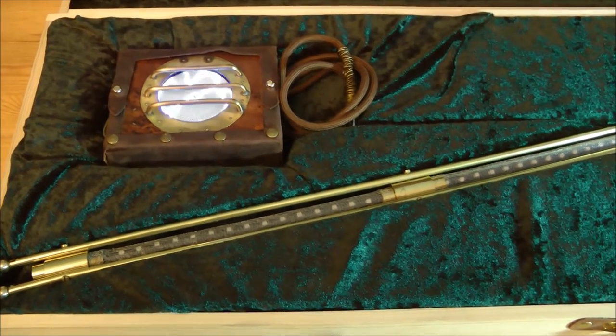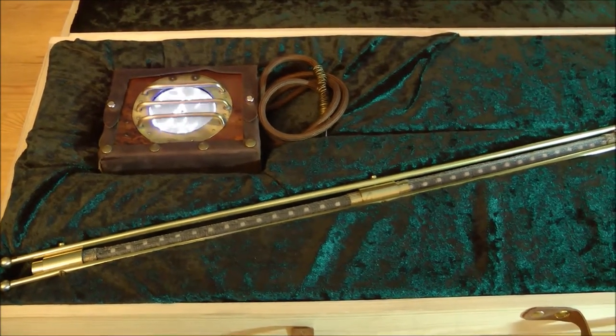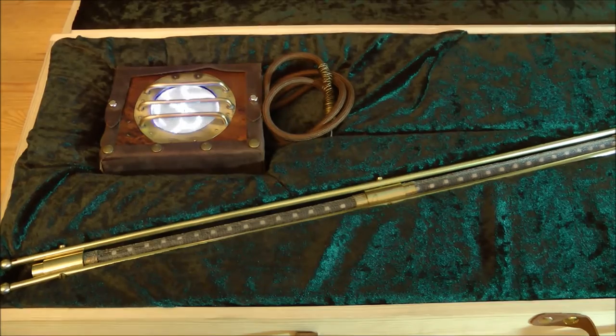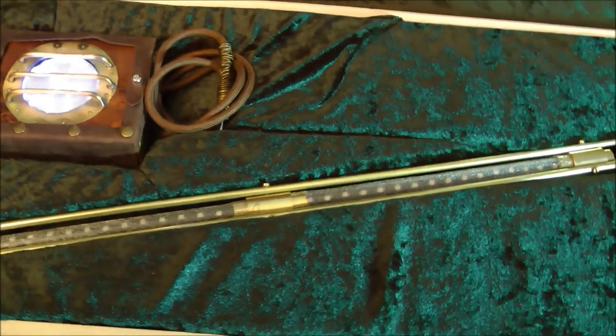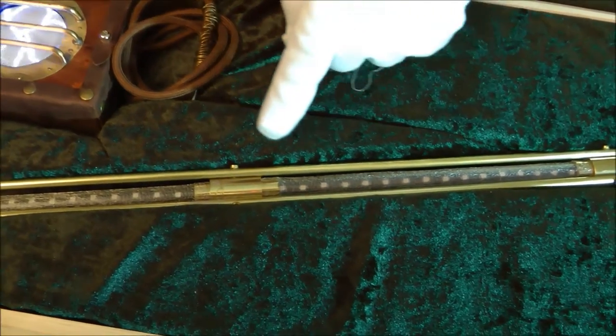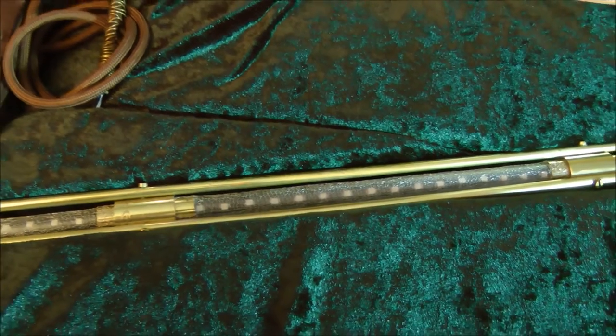The cane itself is meant not only as a mere walking stick, but as a self-defense tool with a special punch. It is mainly made of brass. Three sturdy pipes containing the Faraday tube, covered by a very delicately crafted metal mesh in the midst, form a dependable support.